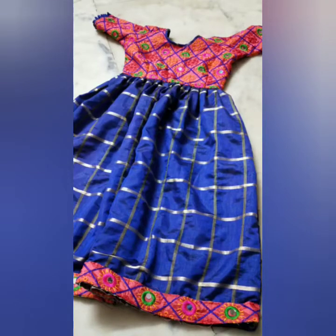Hi friends, welcome to my channel. I am going to make this long frock.